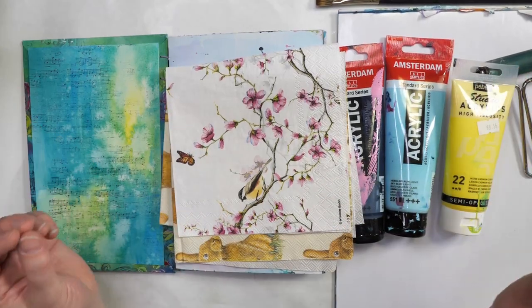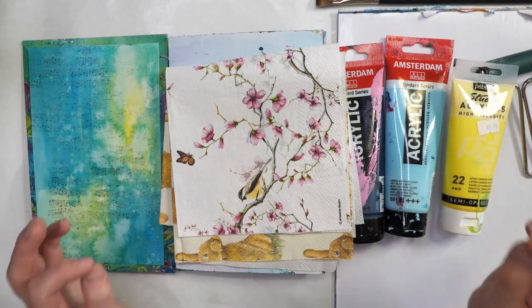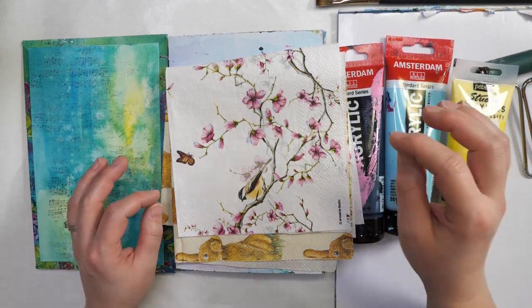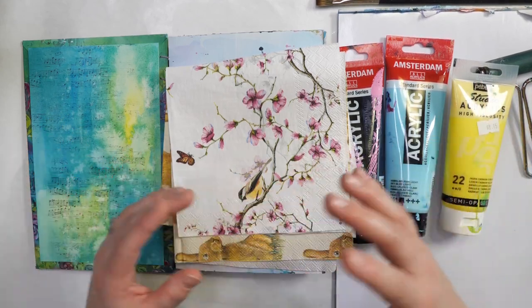Are you new to art journaling, or do you have a pristine art journal that you're afraid of creating in? The first few pages in an art journal can be really challenging. It can be hard to know what to create, which prompts to use, and even what to create about.